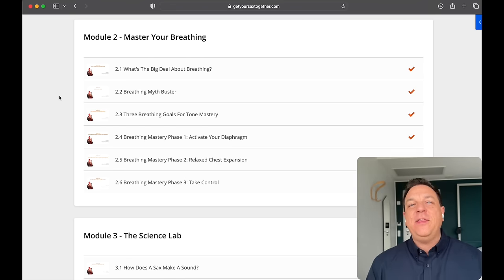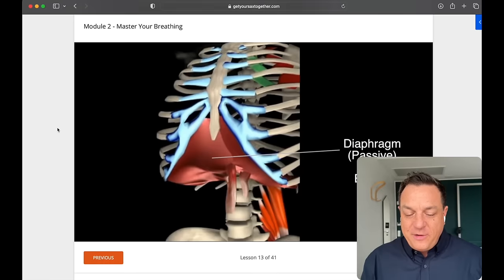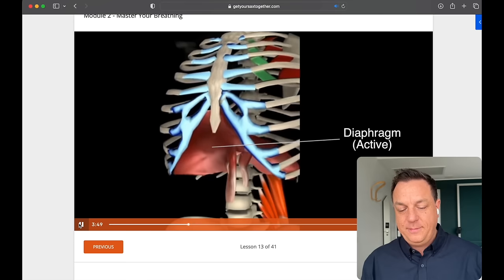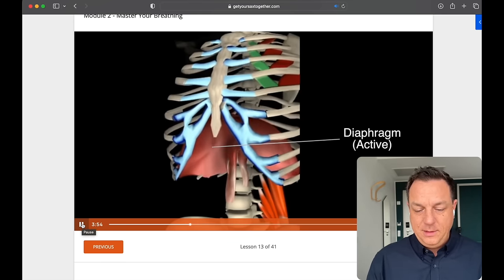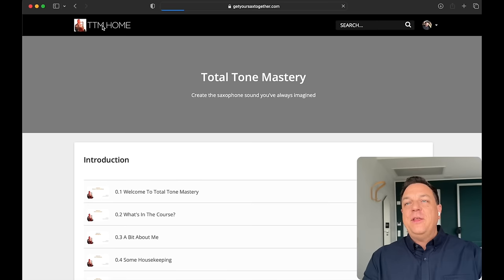The second module is about breathing. This is the powerhouse of your sound. We go through all the things you need to know about breathing — it's a really thorough module. For example, one of the myths about breathing is that you drive the air from your diaphragm. Well, that is just not true. I've even got a little diagram of this in the course. So there you can see everything about breathing is really, really well explained, and we take it in very easy steps.